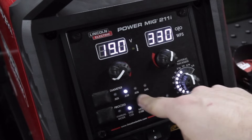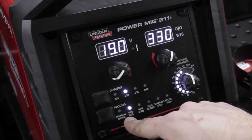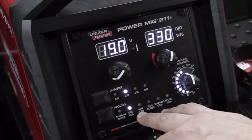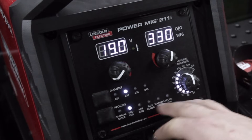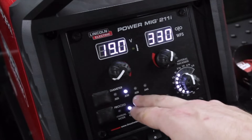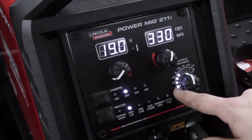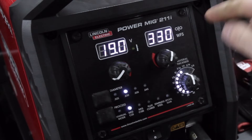I'll tell it the wire diameter I have — in this case I've got 030 in it — and I'll tell it the process I'm doing. I've got it connected to C25 gas, so that's what's selected. If I was welding with C100, flux core, stainless, or aluminum, I would make that selection here. Based on the voltage coming into the machine and the parameters I've set, it now gives me a range of material thicknesses I can weld with the given parameters.